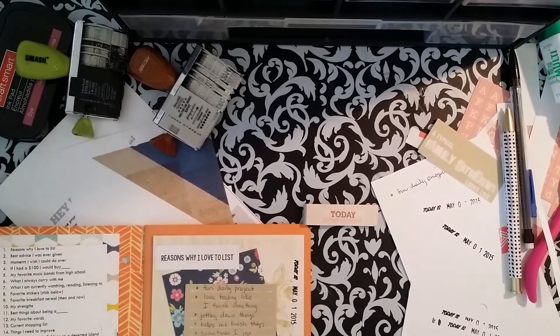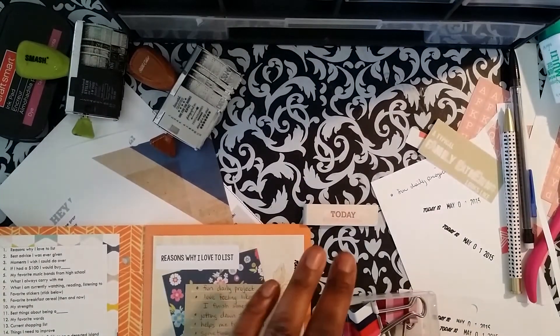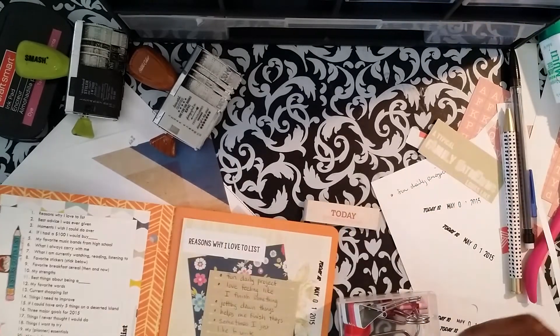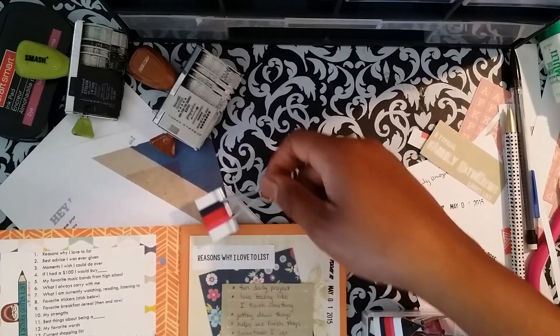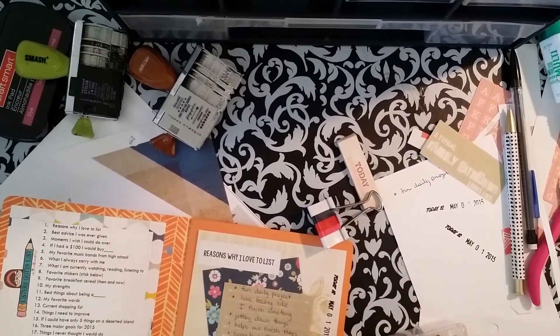I don't want to do an overabundance. I am going to use this because I love this Cynthia collection — maybe I'll hold that one. This kind of matches a little bit more with the Heidi Swap papers because it has the navy, the pink, and the blue. So I'm going to use that one, and then all my little ones.